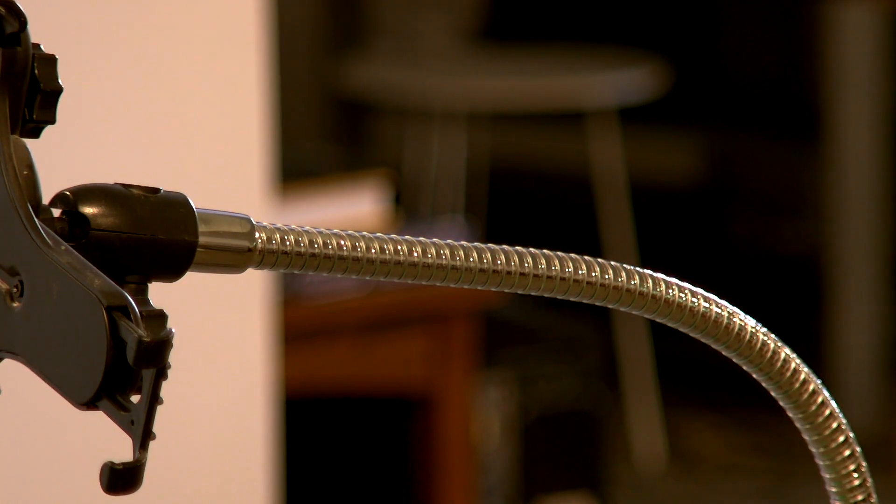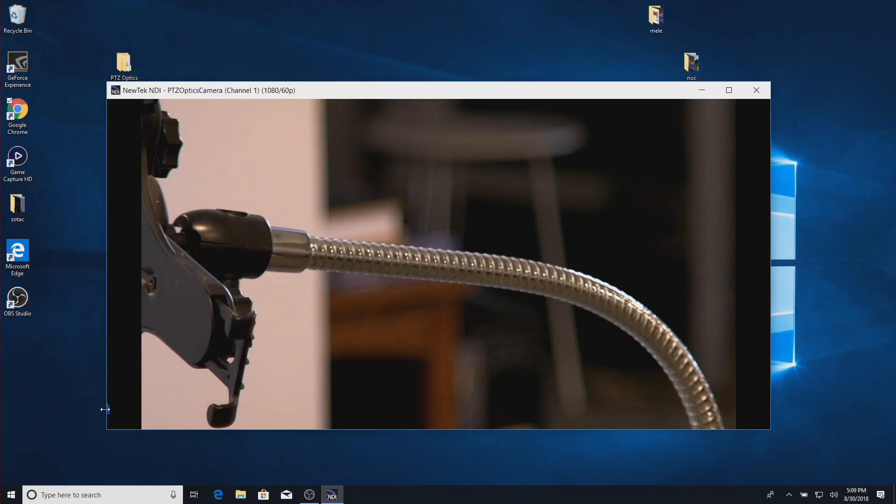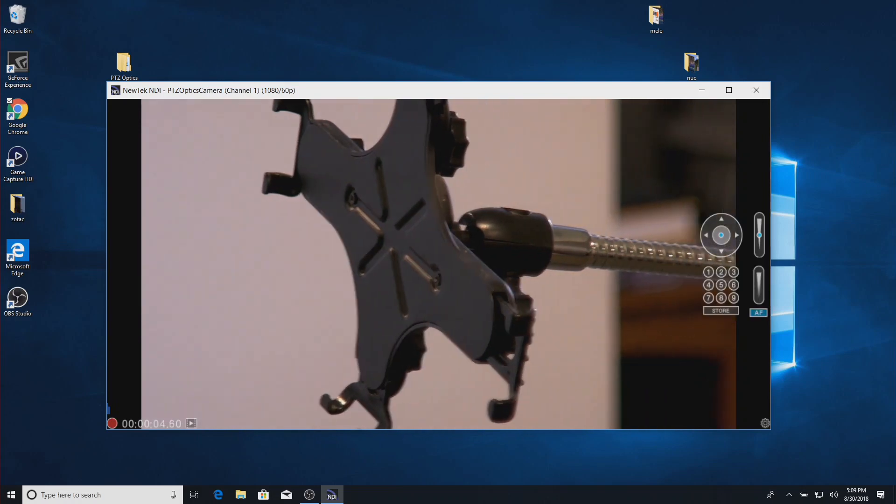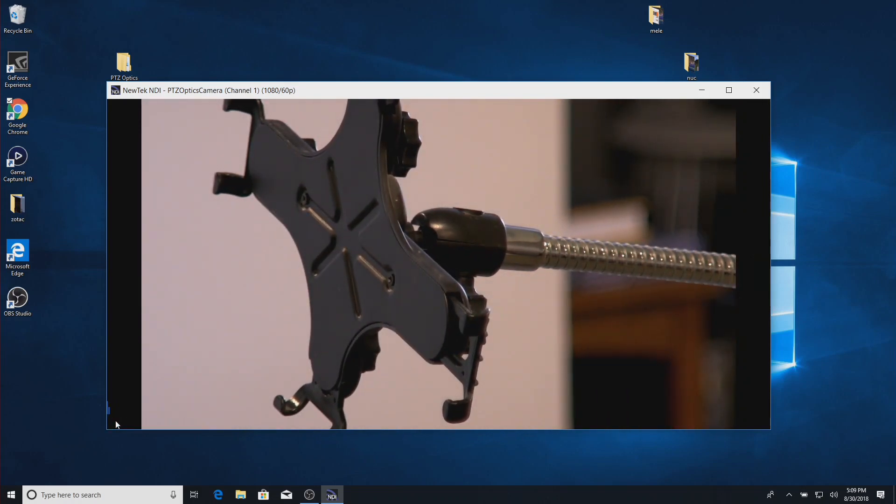One other cool thing you can do with the Studio Monitor software is record. I can click the record button and record footage the computer is currently receiving from the camera. It'll store it as an MP4 file on the hard drive when I stop recording. So you could be using some other piece of software to stream out your production, but load up the Studio Monitor and control it with an Xbox controller — basically setting your camera person up in the control room or across campus while you focus on what's going live.